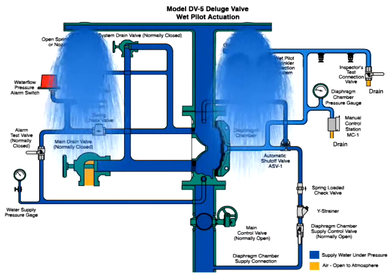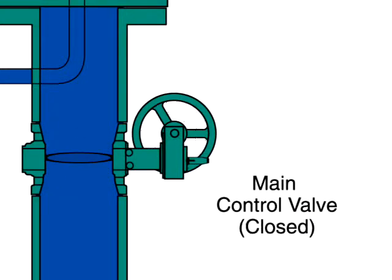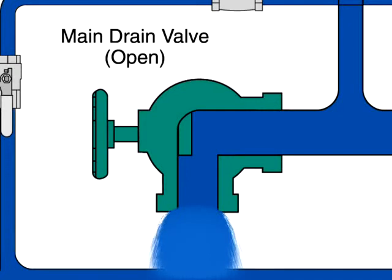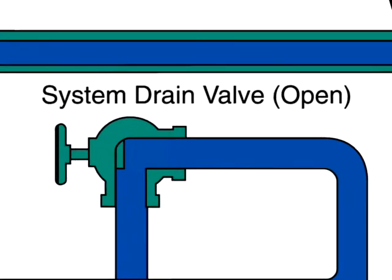To reset the valve after the fire is under control, the main supply valve is manually closed to shut off the water supply, and the diaphragm chamber's supply valve is also closed. Then, the main drain valve and the system drain valves are opened to drain water from the system.